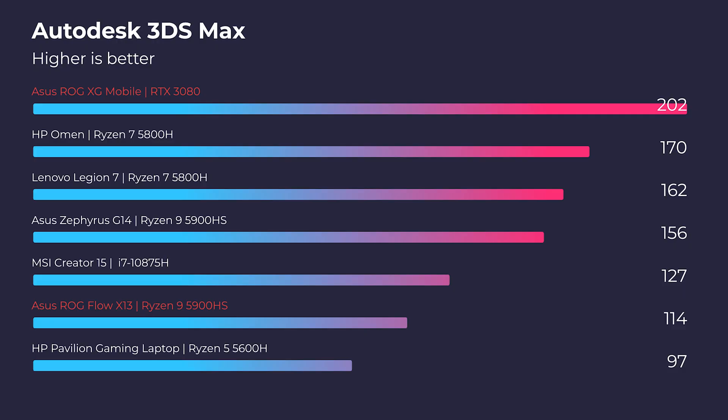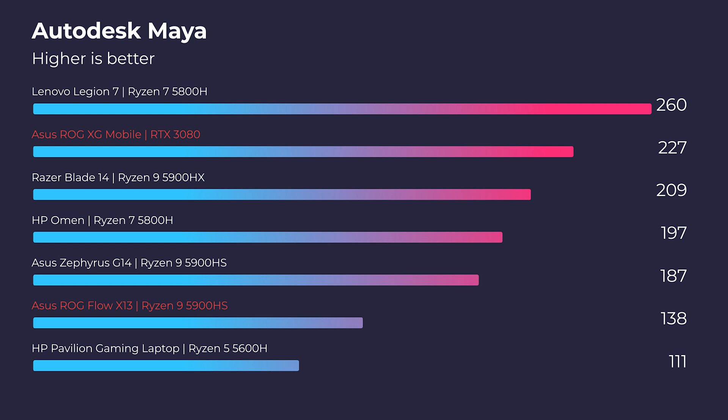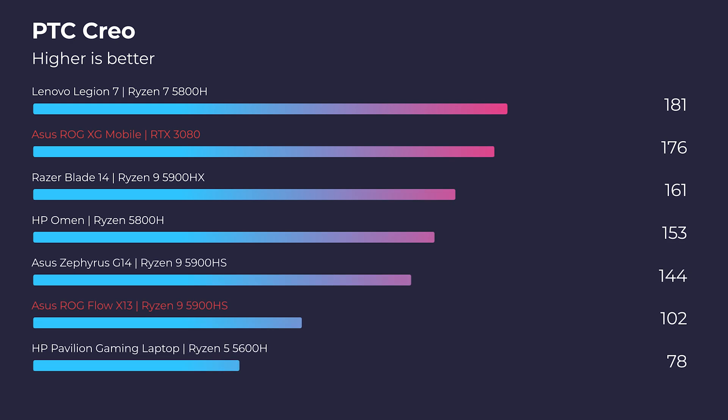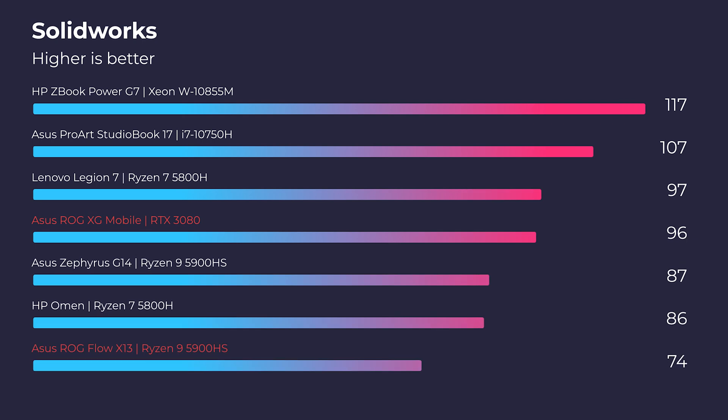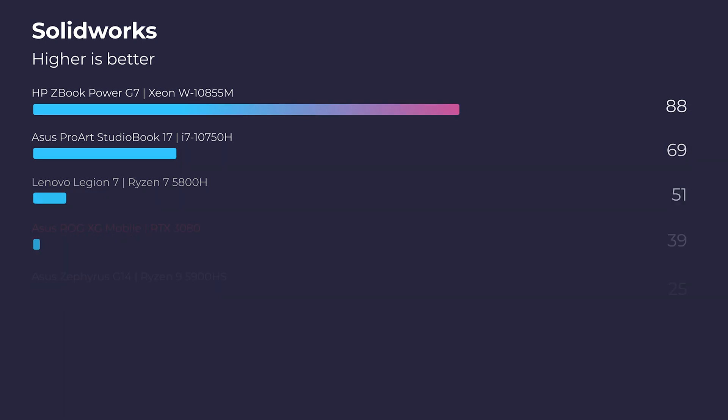Moving on to 3D modeling, it isn't even close. The XG Mobile beats the X13 alone by almost 100 full points in Autodesk 3ds Max and Autodesk Maya, about 76 points in PTC Creo, and about 22 points in Solidworks. Having the XG Mobile really gives you a big punch in performance above using the laptop by itself.